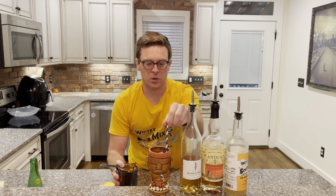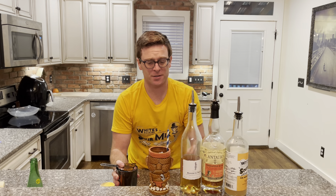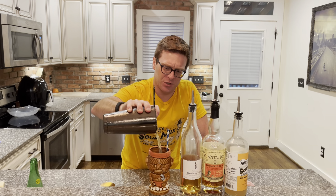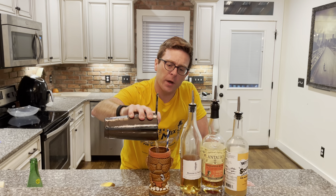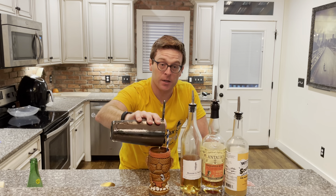Strain that into our Mean Mug Tiki Mug with a cute little blue straw — paper, of course. You might need to drink a little faster, otherwise use some metal. Or if you hate the ocean and turtles, use plastic. No, that stuff's bad.